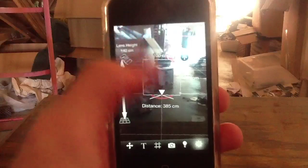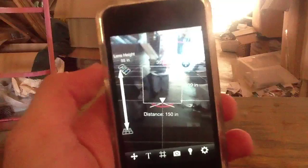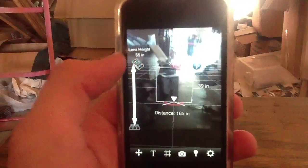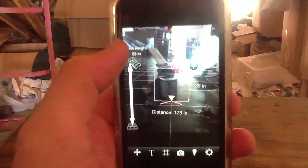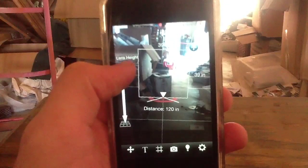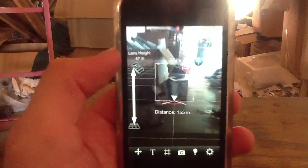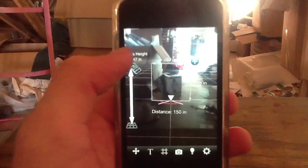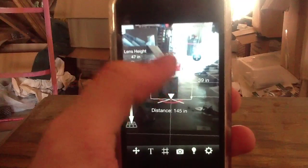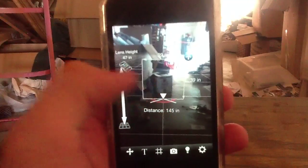We are kind of shirking the usual darkroom-style video that we like to do. I'm going to go ahead and put this in inches because we have a guess that most of our viewers are probably Americans and don't like centimeters like we should. The idea here is that you take your iPhone, and then by simply setting the lens height — that is how high off the ground your iPhone is — you can simply point the little reticle here at any object that you're trying to measure, like this box that I've got in front of me, and then you can get an accurate distance measurement. You see I've got 145 inches.